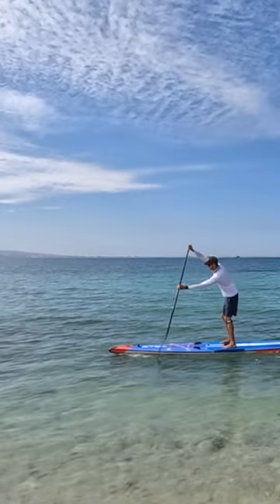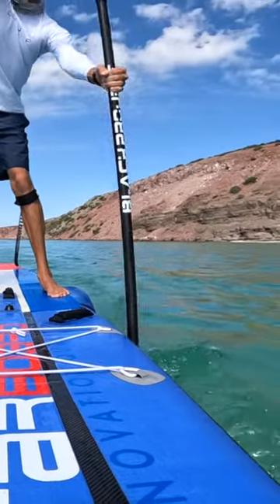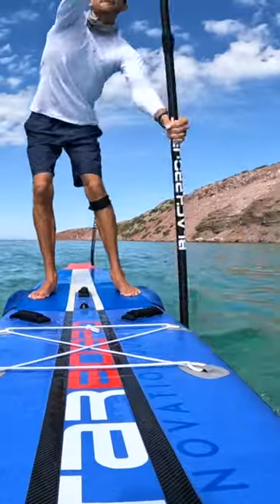Instead, focus on completely burying your blade as you start your paddle stroke. If done correctly, there should be little to no splashing as you pull yourself to your blade. Make this simple change and you'll paddle twice as fast because...